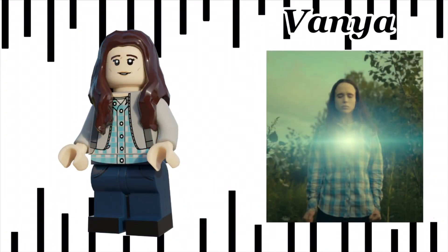Next we have Vanya. For those of you who have seen my WandaVision videos, you might notice that this face is pretty much Wanda's — I just changed the eyebrow colour. I think it's still a pretty good likeness to Elliot Page though. I couldn't think of an accessory for Vanya, but I think she turned out quite well.